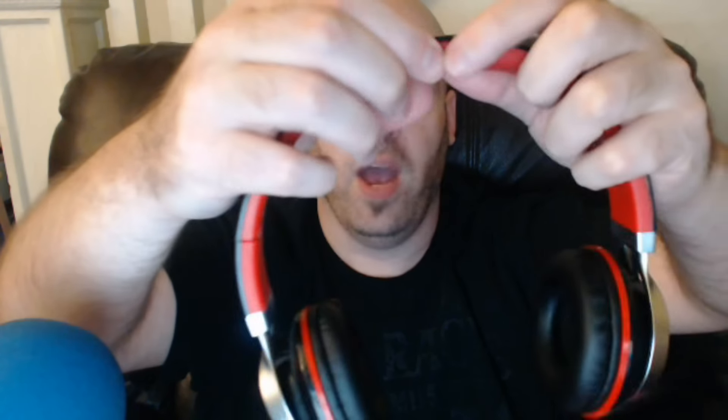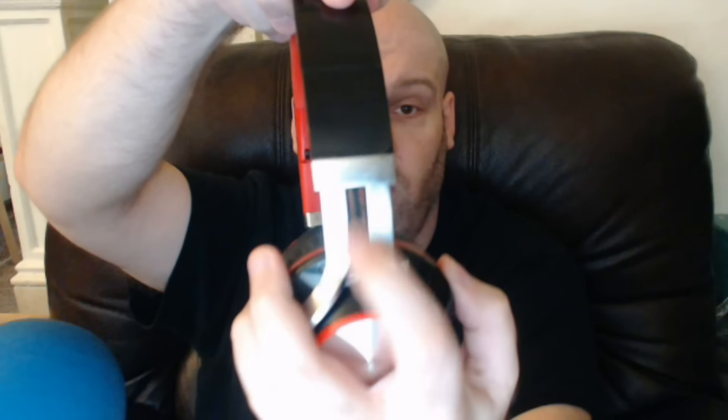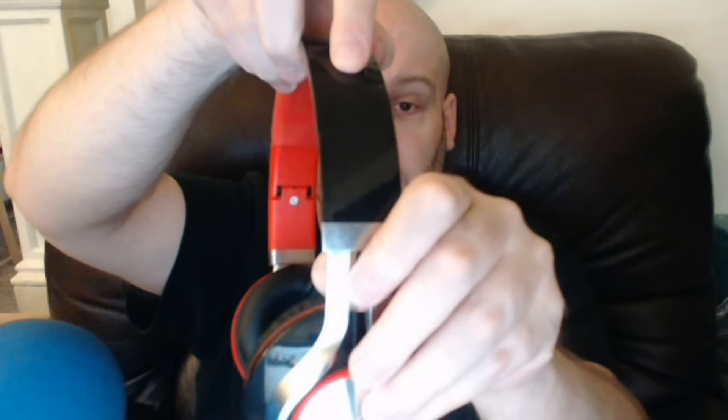You've got to fold them back in yourself. Be careful you don't pinch yourself — be an adult. I pinched myself. But this is like a rubber up here, so if you sweat, you know, when you're gaming. You can see the adjustable, and there's a wire in there — not a cheap wire, it's like a rat tail, a woven wire that goes all the way down. And these rock to fit your head nicely.